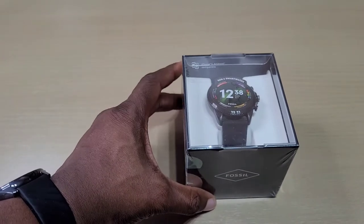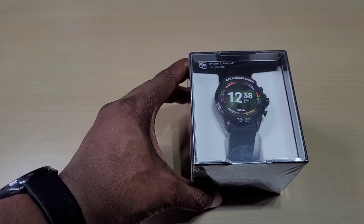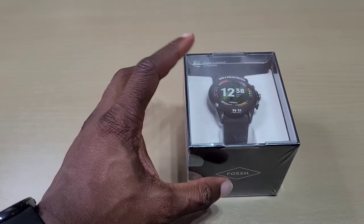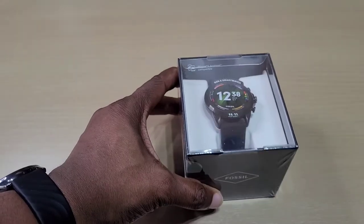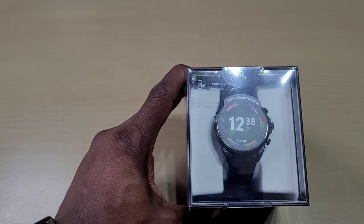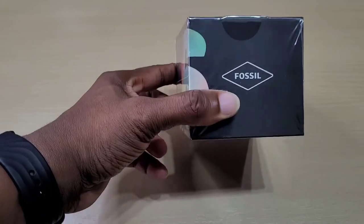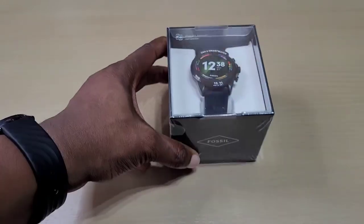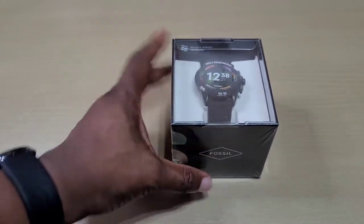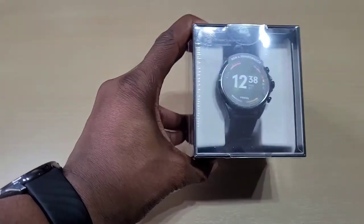The screen is 1.28 inches, a color AMOLED screen. The case itself is 44 millimeters with changeable straps — strap sizes are 22 millimeters. It has always-on display, Bluetooth 5.0, GPS, NFC, and Wi-Fi. I believe you can make payments with this one. You can measure your heart rate, steps, sleep, and blood oxygen. It also has a speaker and a microphone — you can take and receive calls on this.